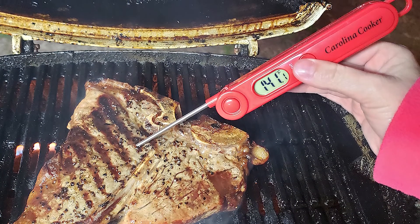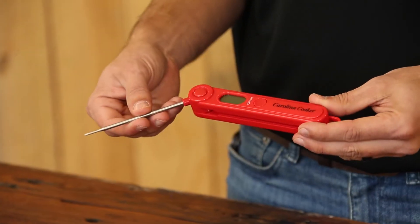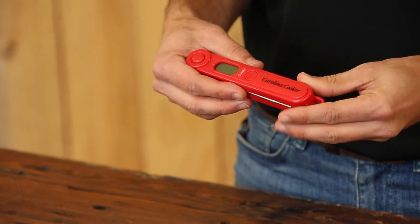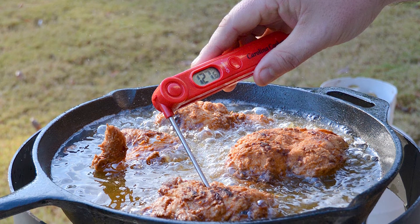This has a response time of between three and five seconds, and this probe here will rotate a full 180 degrees so you can keep it in your pocket. This can be switched between Celsius and Fahrenheit, and it has an accuracy within 0.9 degrees Fahrenheit.